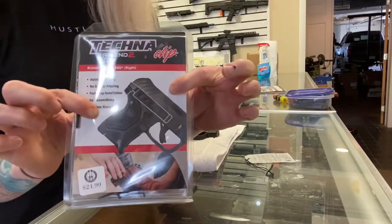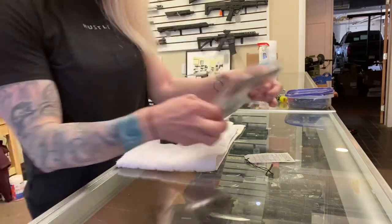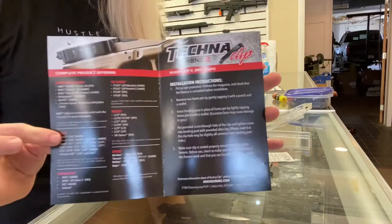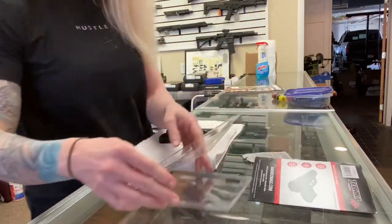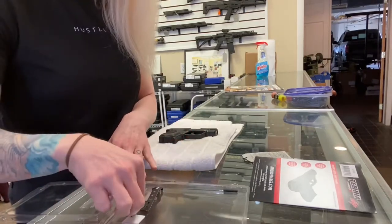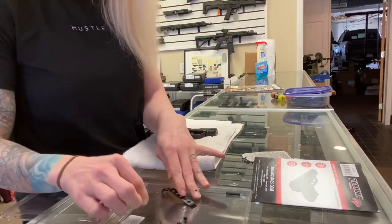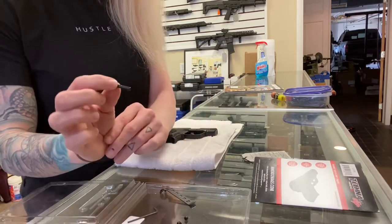So they come in these little packages. This is going to be for the Ruger LCP-2-380, right-handed install. Inside it does give you the full directions, but there's no images, so that's where these handy YouTube videos come into play. Make sure you keep everything together — you don't want to lose any of the small pieces. They provide screws with little crush washers, the actual Technoclip, a little Allen key, and a little replacement punch.